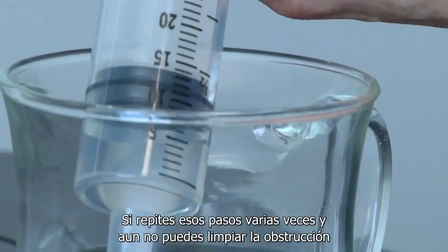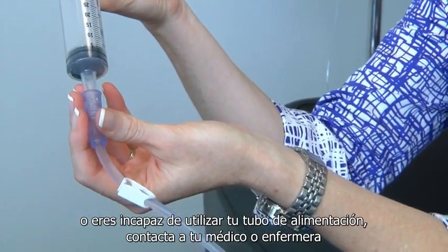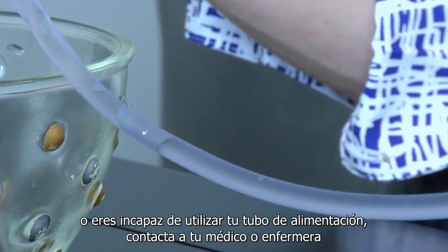If you repeat those steps a few times and you still can't clear the clog, or if you're unable to use your feeding tube, contact your doctor or nurse.